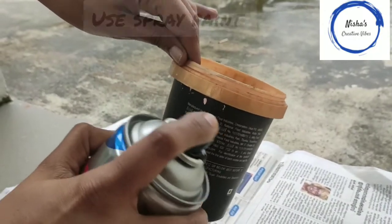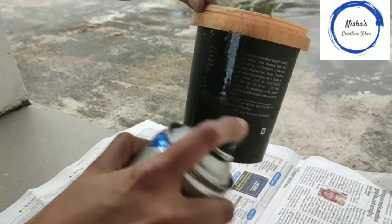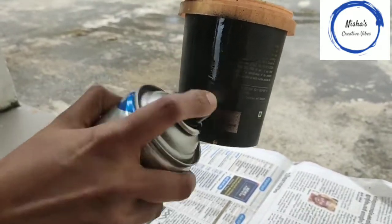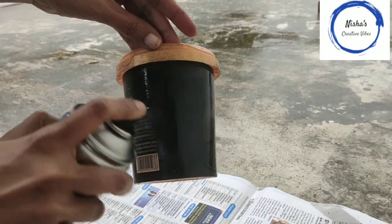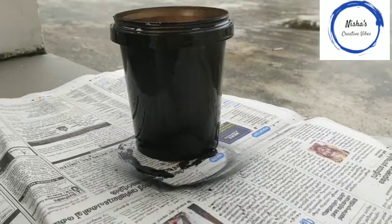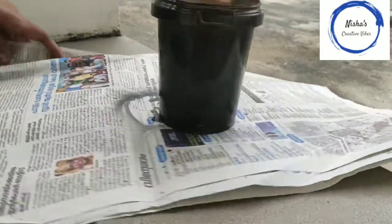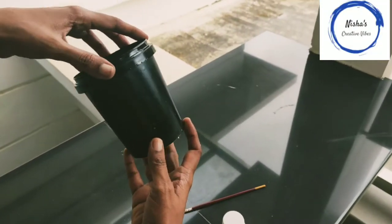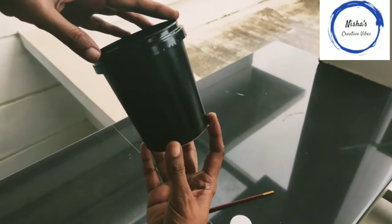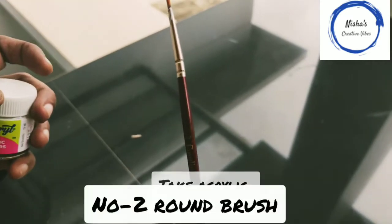I will be able to remove the spray paint from the top. I will have to wrap up this one — I'll take the paint over the night. I'm going to wrap up acrylic paint.